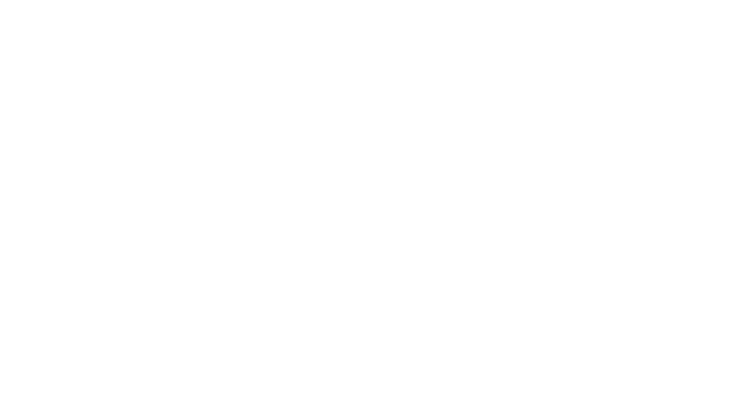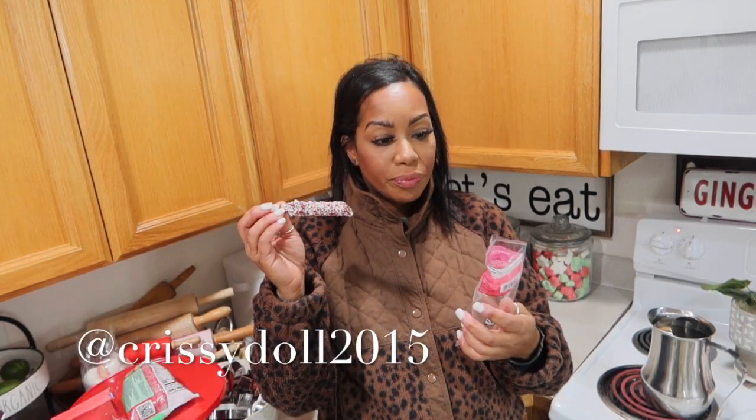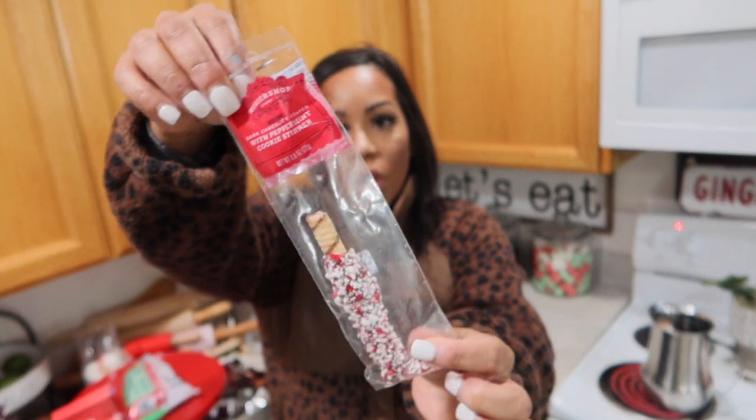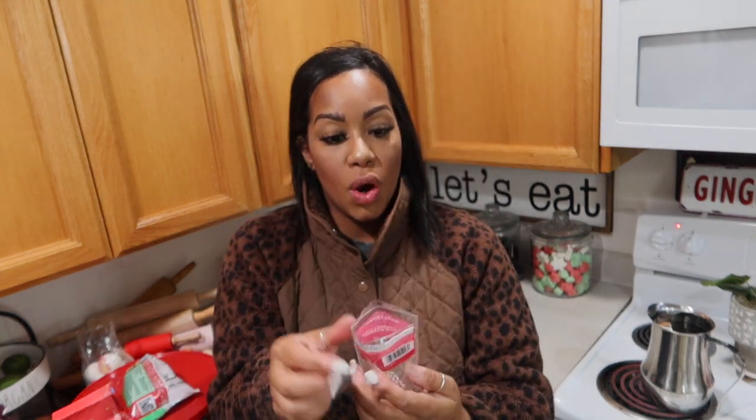Oh my gosh, these are so good — dark chocolate coated with peppermint cookie stirrer. It's one of those wafers and it has dark chocolate dipped and then a whole bunch of crushed candy cane on top. They're from Target for one dollar — they're from the Wonder Shop. So, so good. Dark chocolatey coated with peppermint cookie stirrer. Imagine this in some coffee — yum.